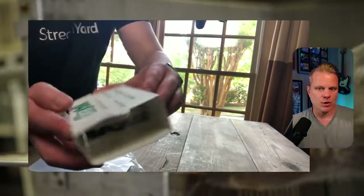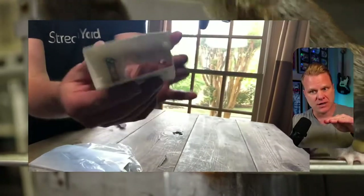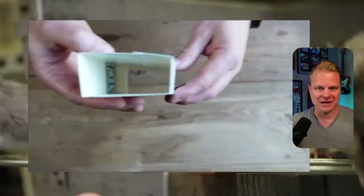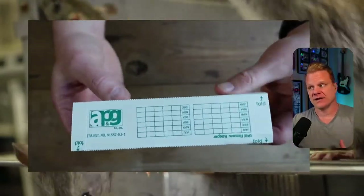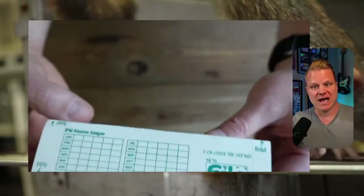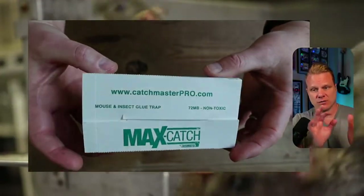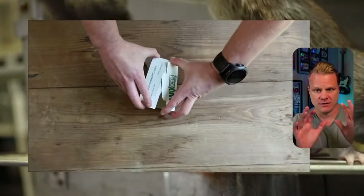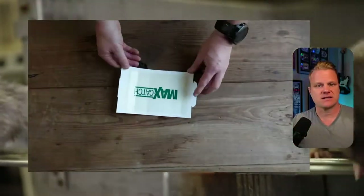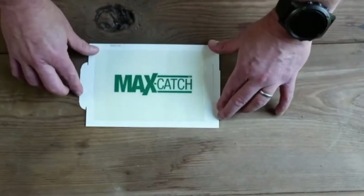Basically, the rodent or whatever smells the peanut butter, goes over to that area, tries to go inside of it, and then does not exit. That's basically the idea of the Catchmaster 72 Max. You can even document when you set it out so you know when you put that thing out. It's a simple but very effective way to get rid of those.